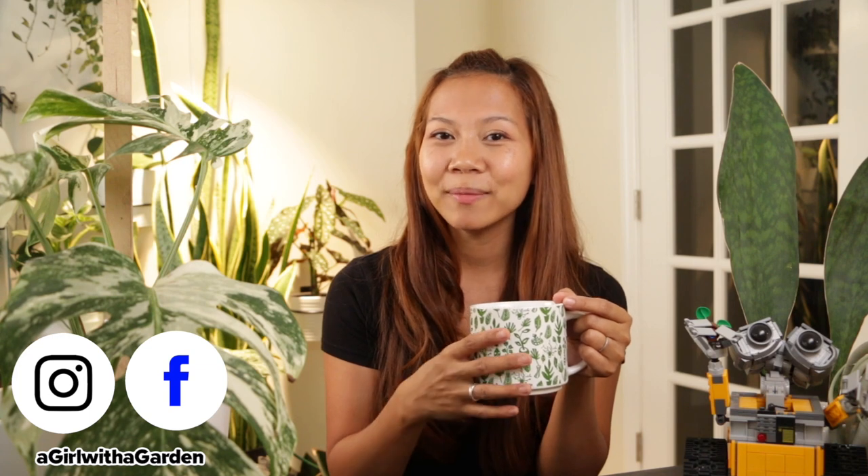Well guys, there you have it — that's it for this video. If you have any questions or just want to plant chat, leave a comment below. If you enjoyed this video please give it a thumbs up. You can also follow me on Facebook and Instagram. As always, thanks for watching and I will see you in my next video.